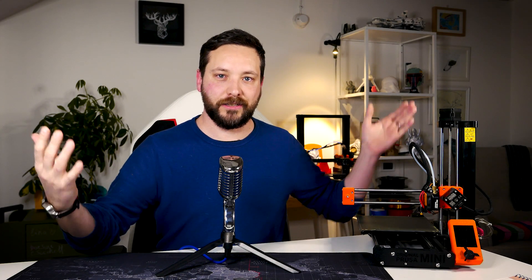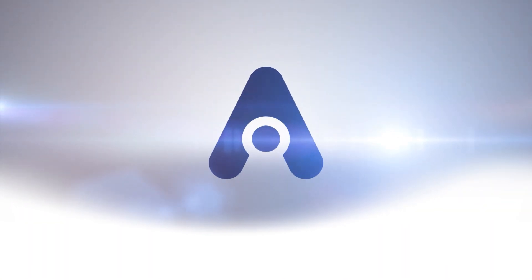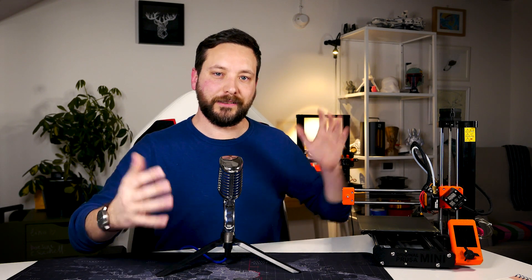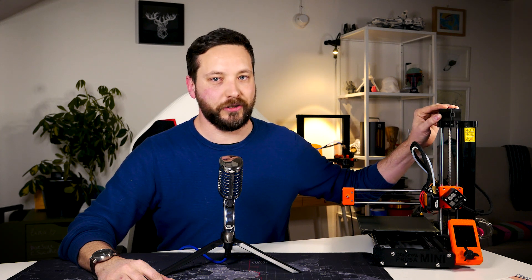Here is my technical analysis on the Bontech Heatbreak upgrade for the Prusa Mini. I finally found the time to fit my Heatbreak from Bontech into the Prusa Mini original machine.